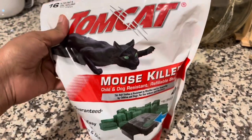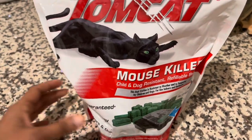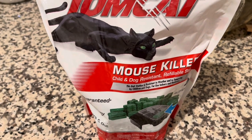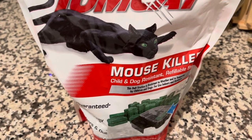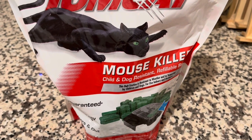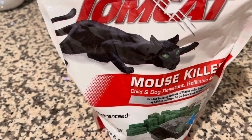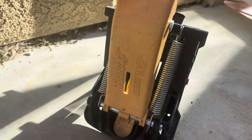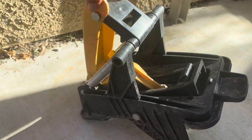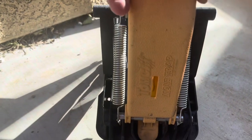I tried a couple of things to get rid of the gopher: first, the Tomcat mouse killer — the gopher happily ate four or five of those blocks like a treat and came back stronger. I also tried the gasser, smoke bombs, pressurized water into the holes — no luck. Home remedies like coffee grounds, moth balls, white vinegar, and chili powder also didn't work. Finally, the one thing that worked was the Tomcat mole trap. Try that, and good luck catching the gopher! Remember to like, share, and subscribe for more interesting videos.